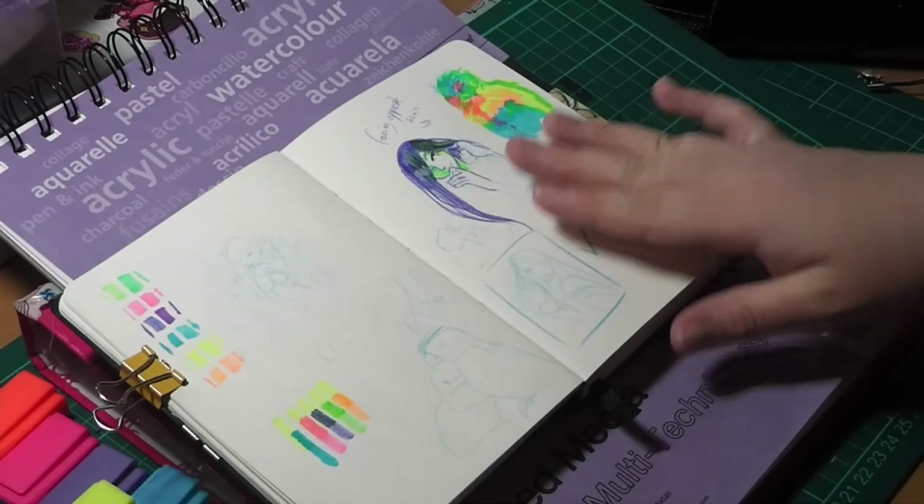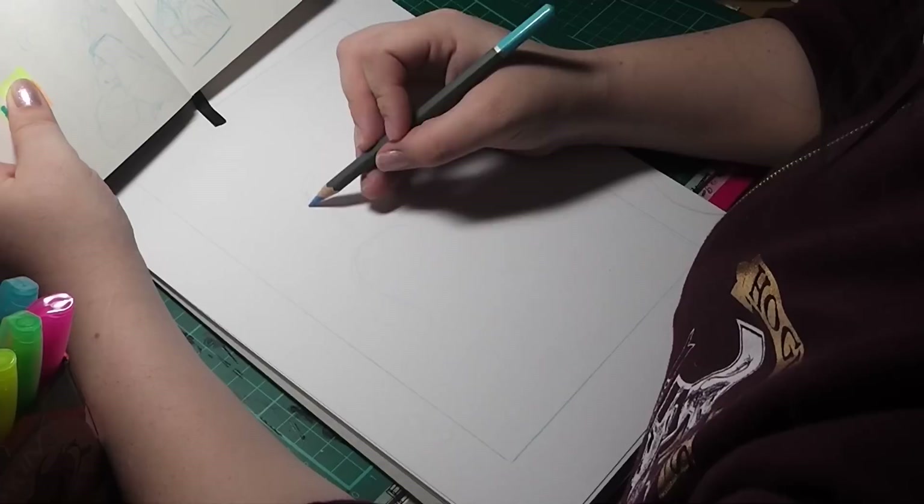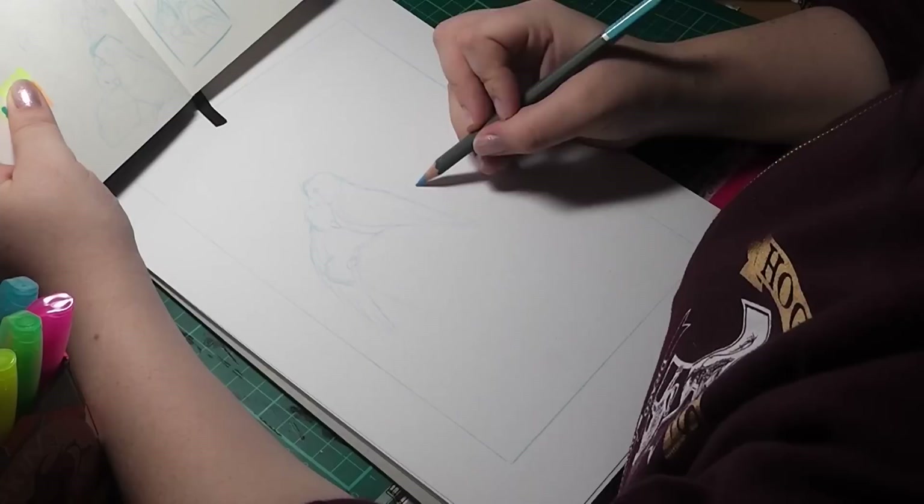My Daler Rowney Mix Media Pad, my WH Smith pencils both for sketching and for lining, as well as my white gel hybrid pen and my white marker pen as well.